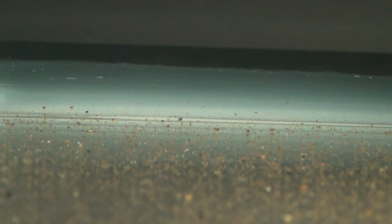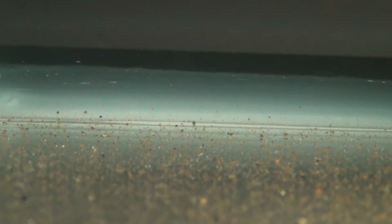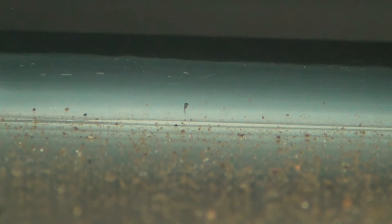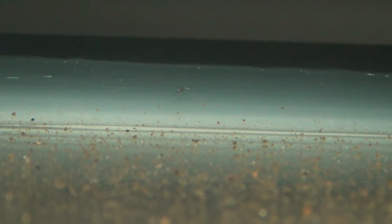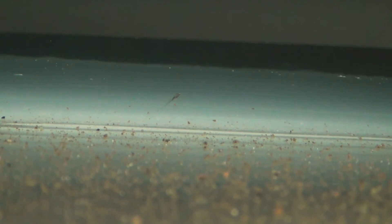Found one of them! Yeah, yeah — eat up buddy! See him get that micro worm? Yeah, that was like a cheetah!